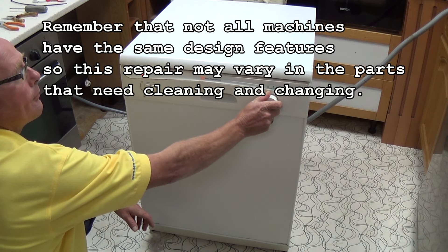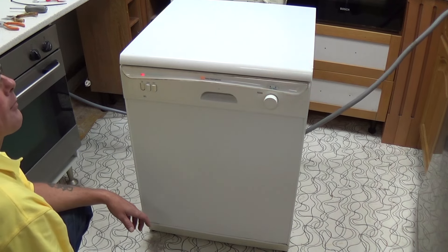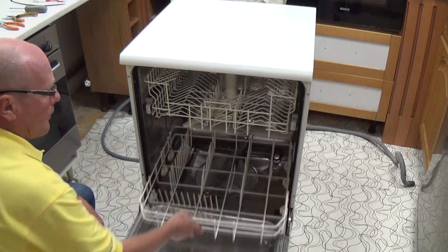So what we need to do now is empty the machine and start stripping the machine down to find where the blockage is, or have a look at possibly changing the water valve.